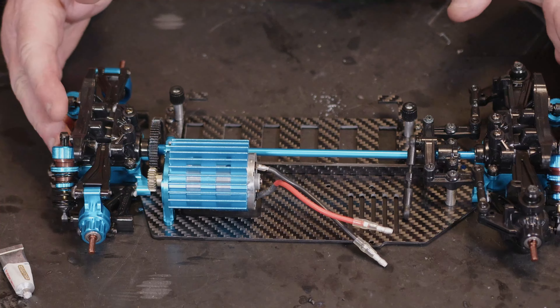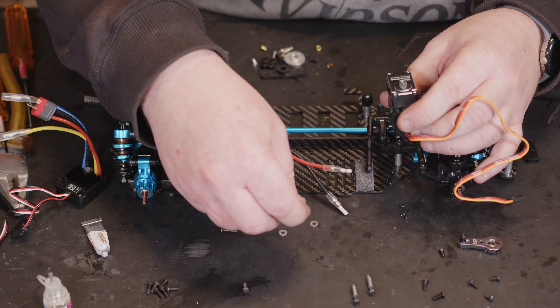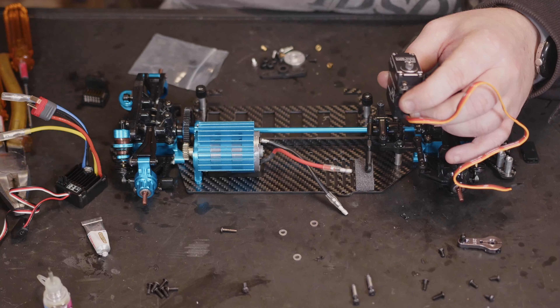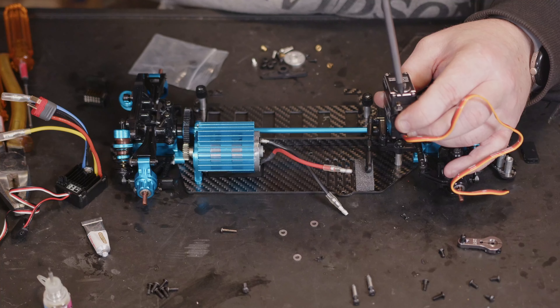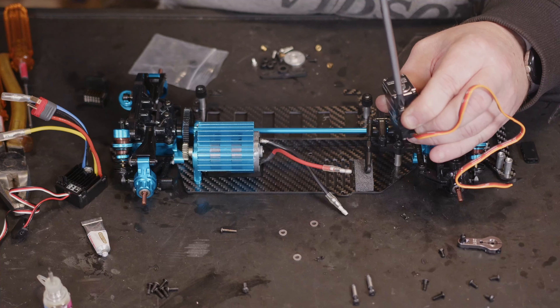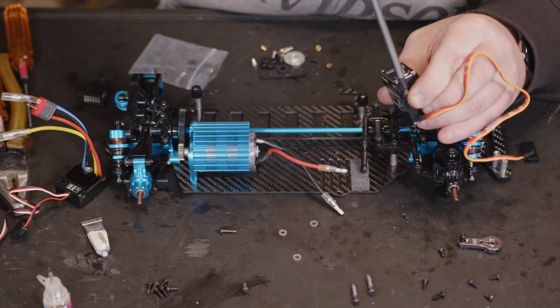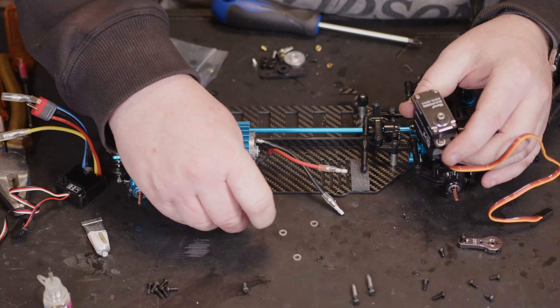We've got the actual ball cups on, so let's see if we can get these to clip in. We just need to get these ball joints on, and straight away I can tell there's going to be a hell of a lot less play in them. They are fully adjustable. The only play I'm seeing is in these actual towers — just wondering if we can make these fit.